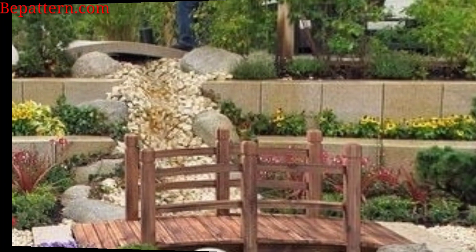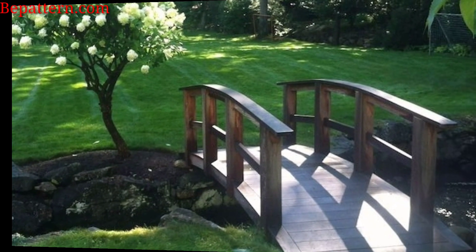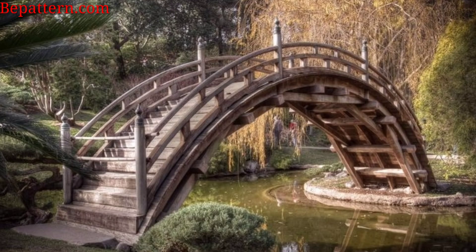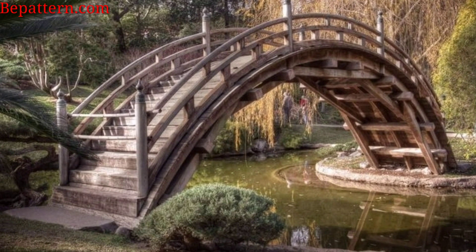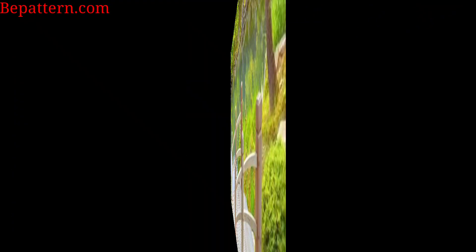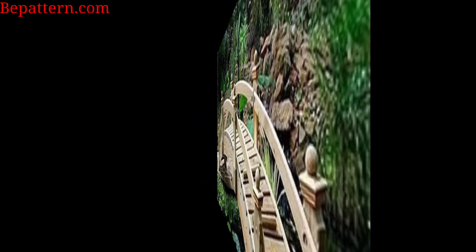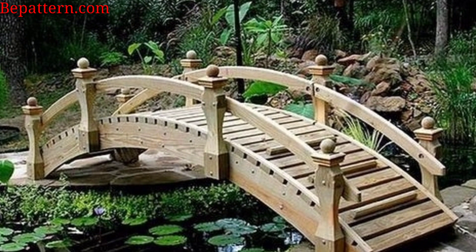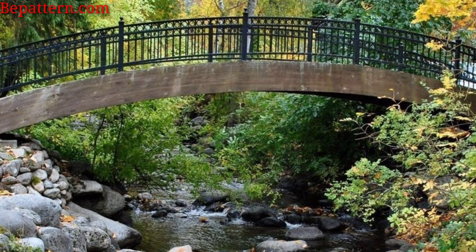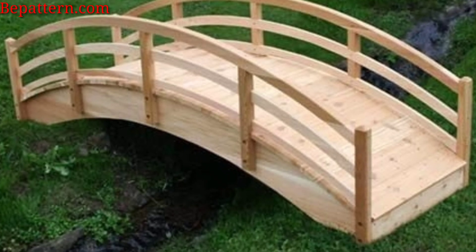Achieve a natural edge appearance by allowing moss to cover a stone bridge, blending it seamlessly with the surrounding greenery. Create a unique design with a floating boardwalk-style bridge, perfect for spanning over a pond or water feature. Use redwood for a rich and contrasting eye-catching bridge, adding warm and natural beauty to your garden. Integrate safety and style with a gently covered bridge featuring decorative details, offering both aesthetic appeal and practicality. Combine the beauty of a bridge with a decorative waterfall by incorporating multiple levels, adding dynamic movement and sound to your garden.